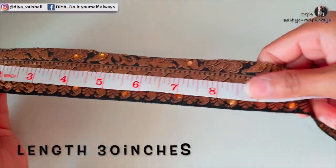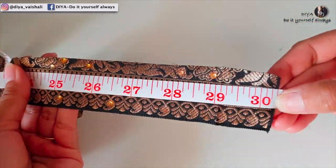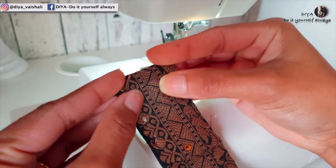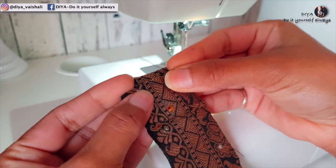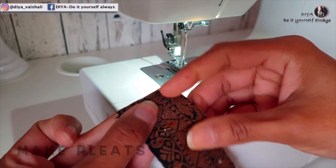Lengthwise this border is around 30 inches — this is the length that we need. You can measure your neck size and take the border length accordingly. Now fold one end of the border this way and make pleats, just making sure all the pleats are at the same distance.